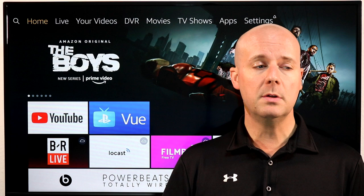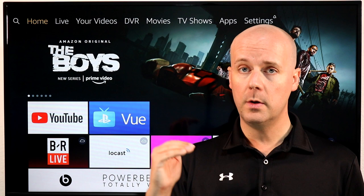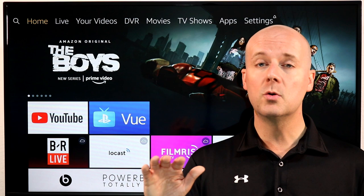So when you plug in your Fire TV, make sure you just follow the instructions on your screen. You unbox it, plug it into the wall outlet, plug it into the HDMI port on your TV, and it's going to walk you exactly through the steps right there. If you purchased it from Amazon.com, it may already even be paired with your Amazon account. Otherwise, you're just going to log into your Amazon account — that's super simple, really easy.